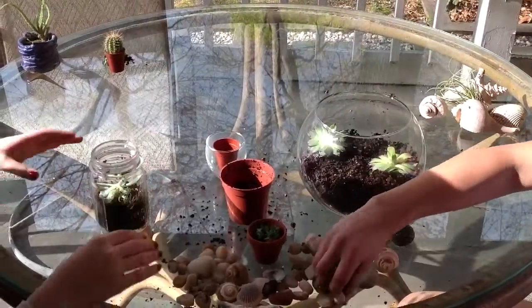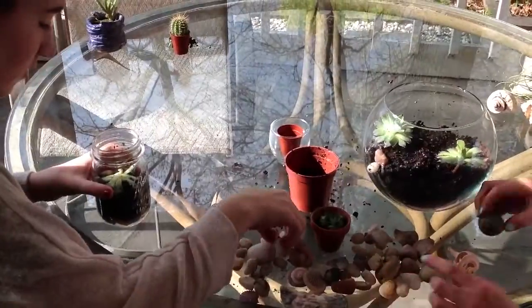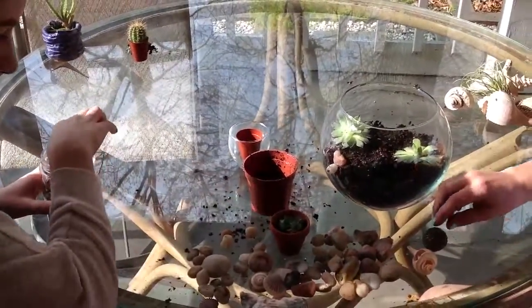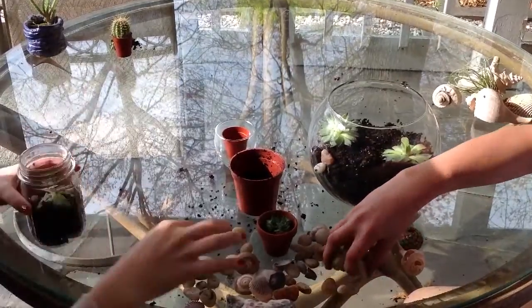Next you're going to put on the top rocks and other decorations like shells. I have no idea what this is, but it's a decoration. So you can put those on the top.